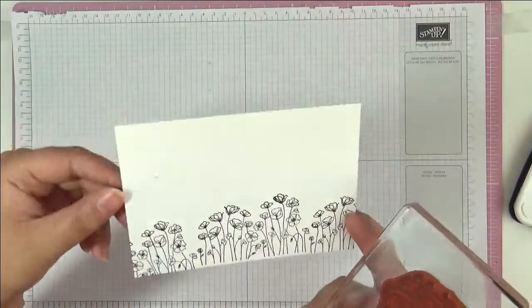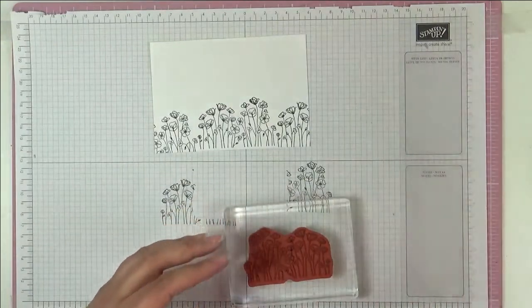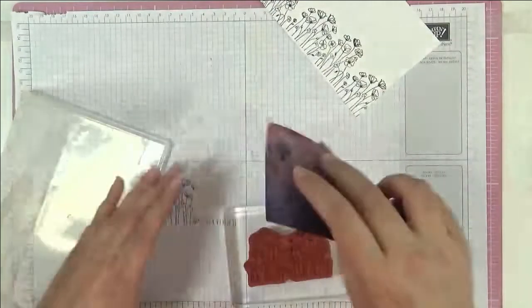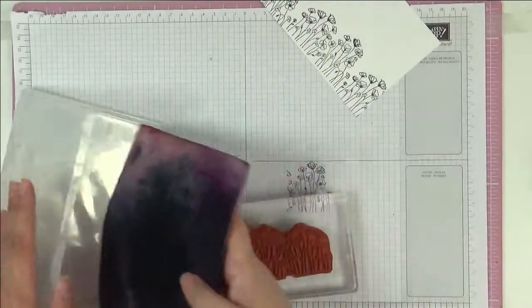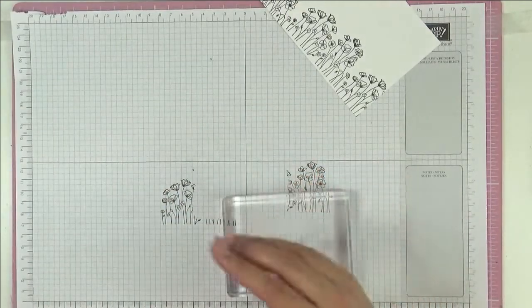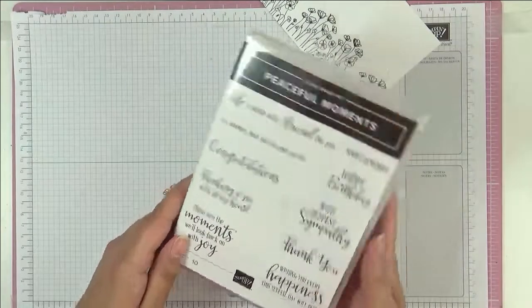There we have our line of poppies, so let me just give the stamp a quick clean so I can take it off this block because I need the block. I'm gonna use from Peaceful Moments — I'm so glad that stamp has carried over again — and I'm gonna use a 'thank you'.